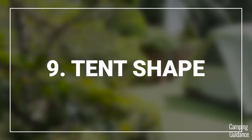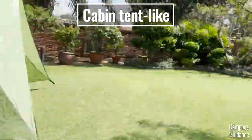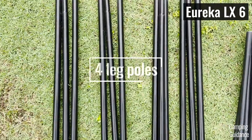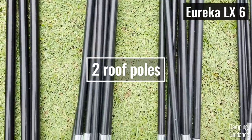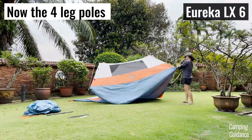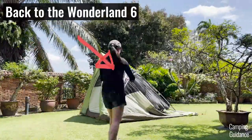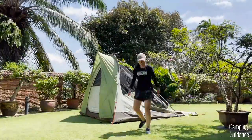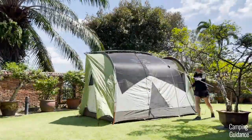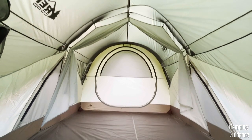I feel like the very unique tent shape of the Wonderland 6 is what makes it feel so incredibly spacious. It's a bit like a cabin tent, but not exactly. Most cabin tents have two or three roof poles and then four or six leg poles — my Eureka LX6 is the standard setup. However, my Wonderland 6 comes with three U-shaped poles that span not just the side walls but also the roof, plus one straight pole right at the top running the entire length of the tent. This pole structure is what gives the Wonderland its peak height throughout.